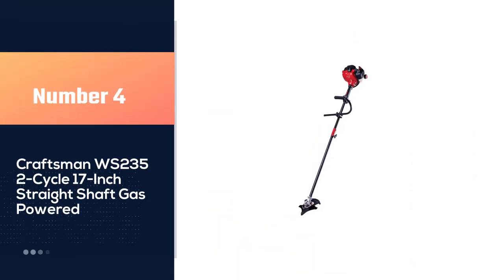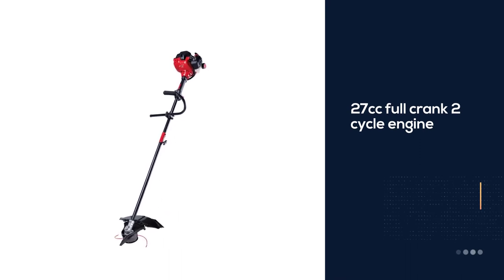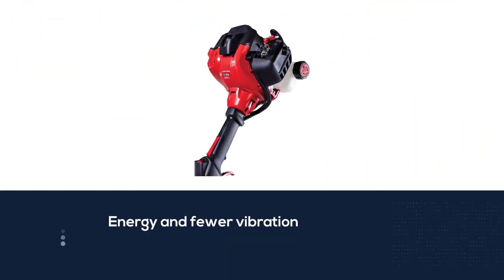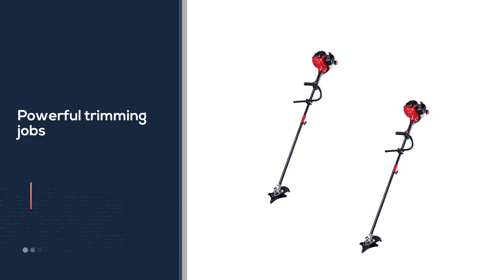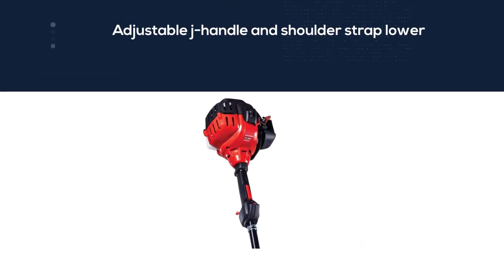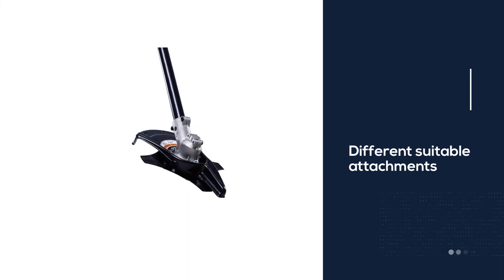Number four: Craftsman WS 235, two-cycle, 17-inch straight shaft gas powered. A highly effective 27 cubic centimeter full crank two-cycle engine offers better energy and fewer vibration for management and easy powerful trimming jobs. The bump feed trimmer head saves time and feeds .095 spherical line. The adjustable J-handle and shoulder strap lower operator fatigue throughout use with better management. Also accepts Trimmer Plus and other suitable attachments to convert it into an edger, blower, hedge trimmer, cultivator, and more.